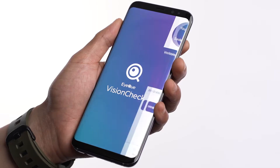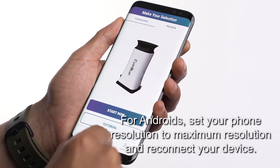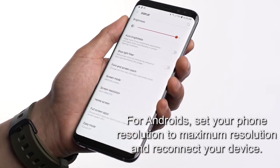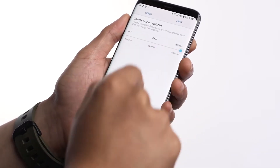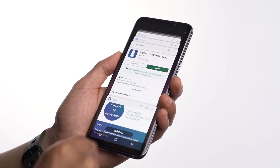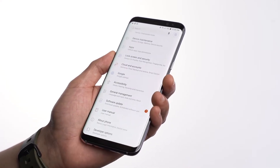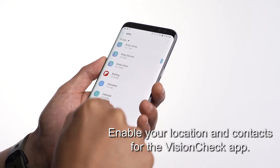Maximize your phone resolution to properly display the app's screen. Exit your Bluetooth phone settings and pair within the VisionCheck app. If you are still experiencing pairing issues, force close the VisionCheck app, go into your Bluetooth settings, and enable your locations and contacts.